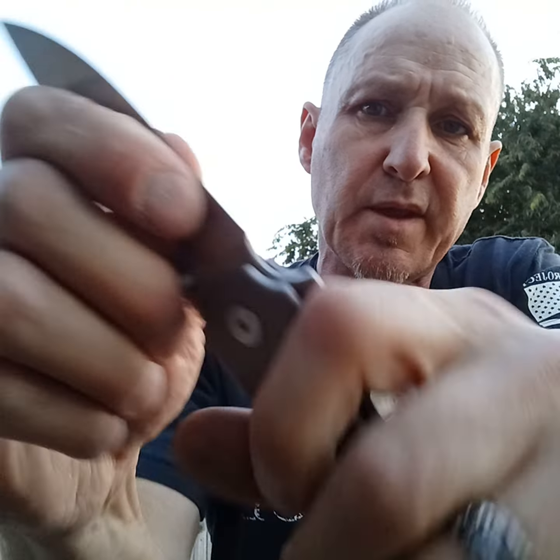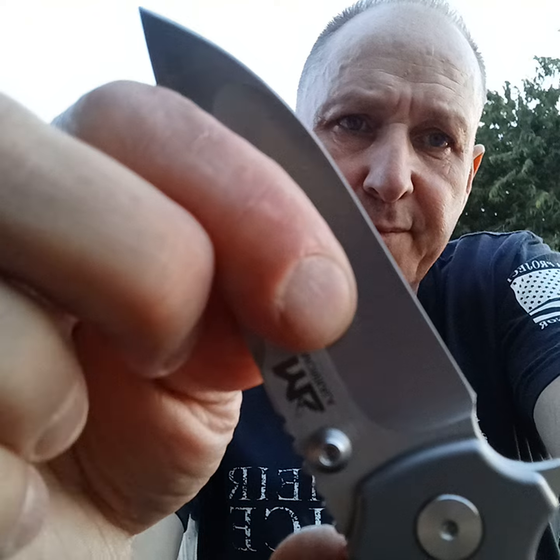One of them feels good to fidget, the other one's really solid. Taking it apart and filing the detent a little bit helped — they're not so hard now. Okay, there we go, now you can see it.